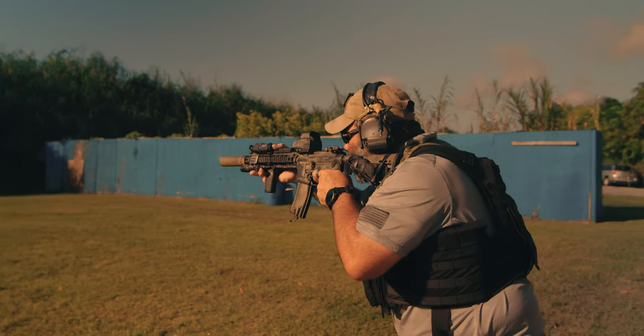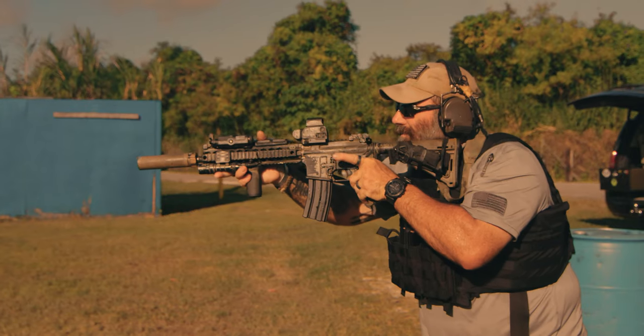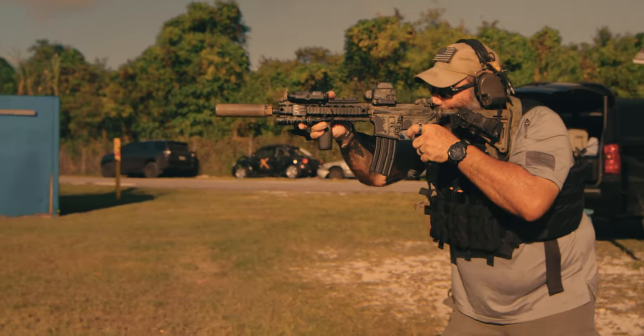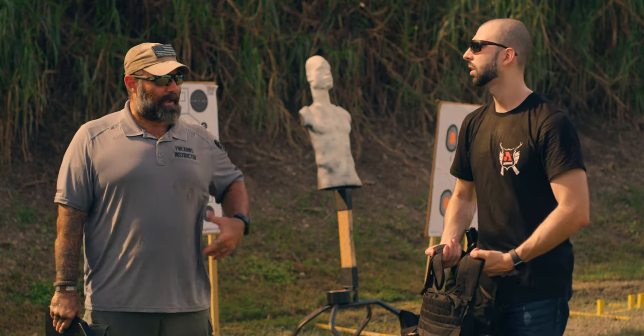A lot of guys will run soft 3A body armor for the side plates instead of level four side plates. These are optional that come with it. Rick, for example, has never worn side plates before — just slick in the back and on the sides. He's also carrying a bunch of other gear professionally, so it all adds up.